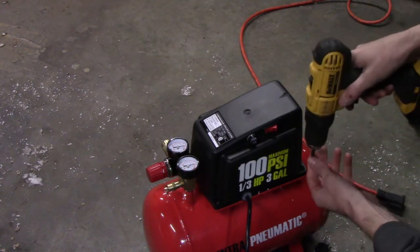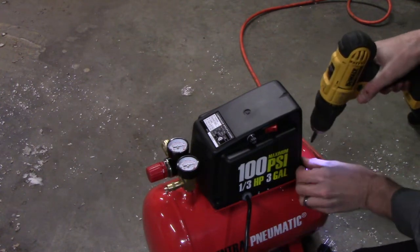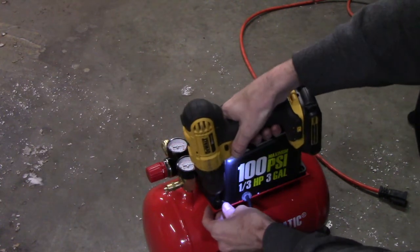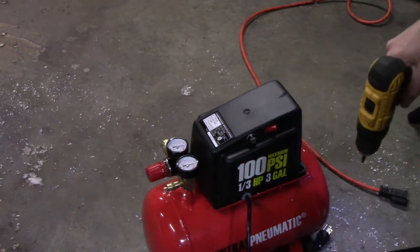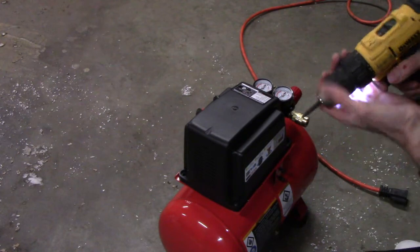I want to take a look at the quality of the pump itself. We're going to pop it open — part of me is just curious how they build this stuff for 39 bucks, and the other part of me always likes to check because you're bound to find a fire hazard in one or two of these.